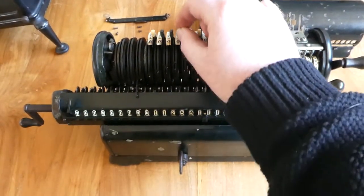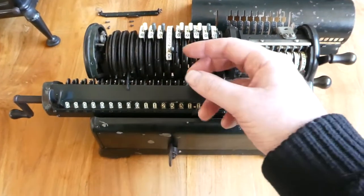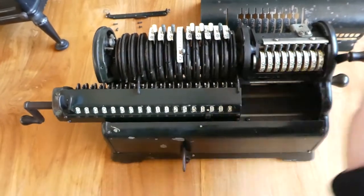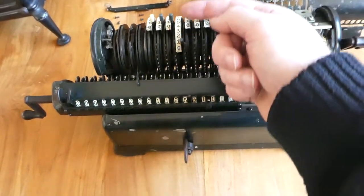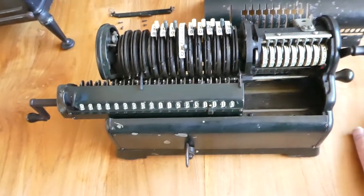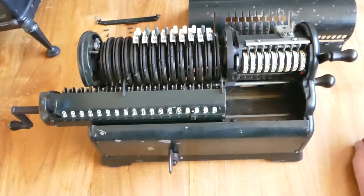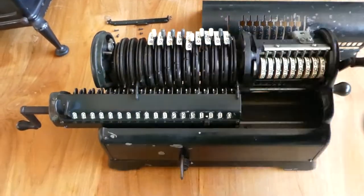Basically, setting these input levers puts a cam in the correct position, so that this is connected to a feeler that goes along this cam, making sure that it retracts at the right time. So it's really quite clever and fairly simple, but it has to be very accurately made so that it retracts at just the right time.